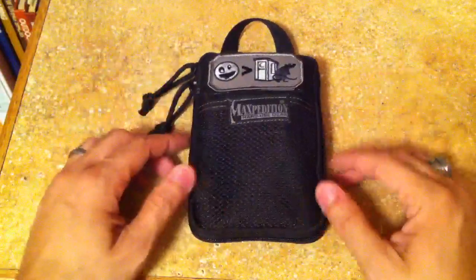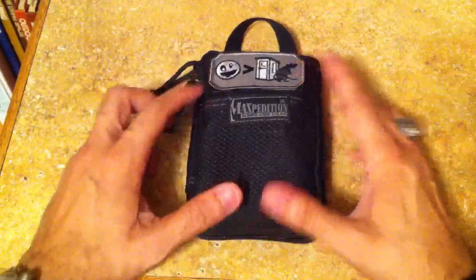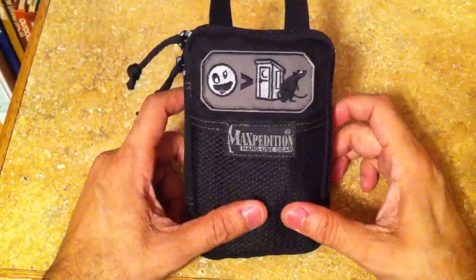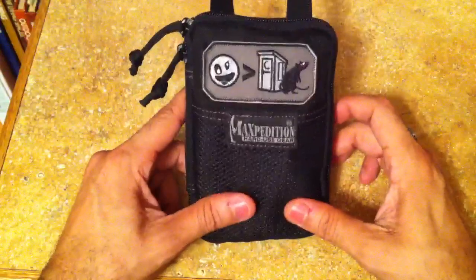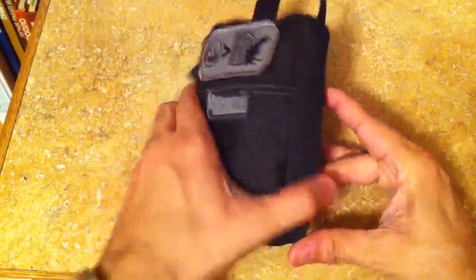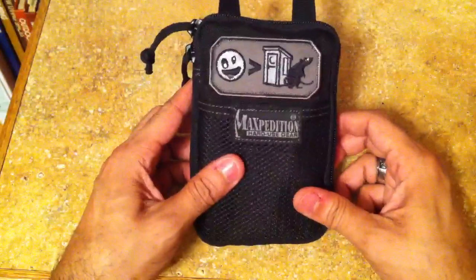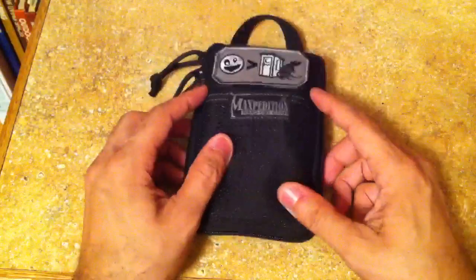Let me know if you guys have any questions. And if you guys have any similar videos regarding your EDC kits — something similar to this, whether it's a Maxpedition one, a Condor one, or a Blackhawk one — go ahead and link them to this video. I'd love to see how you guys are utilizing these. Thanks for watching.